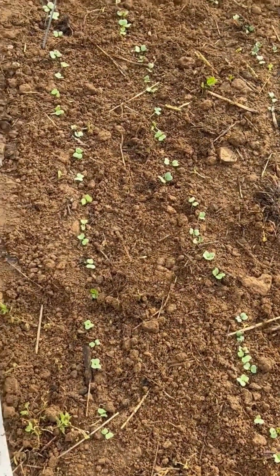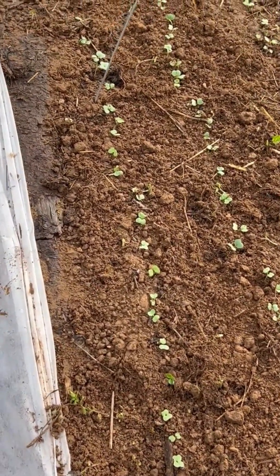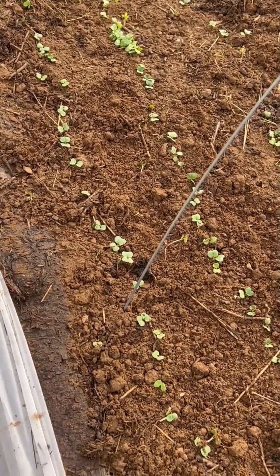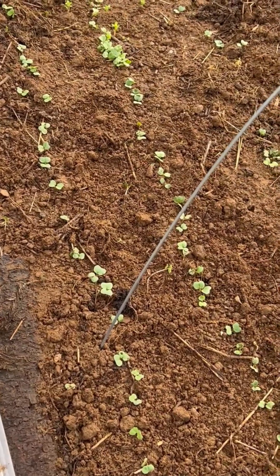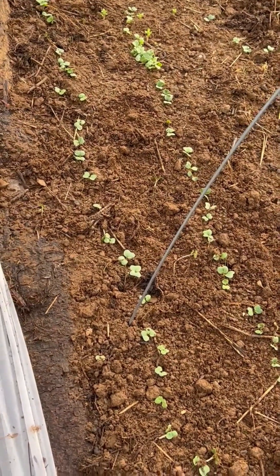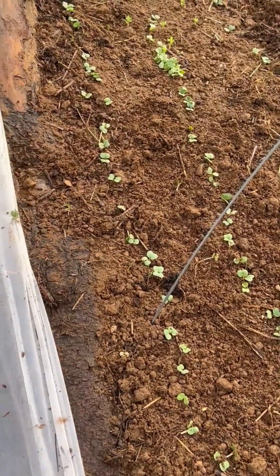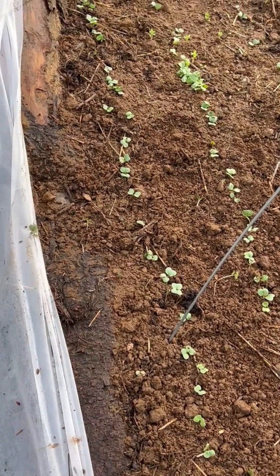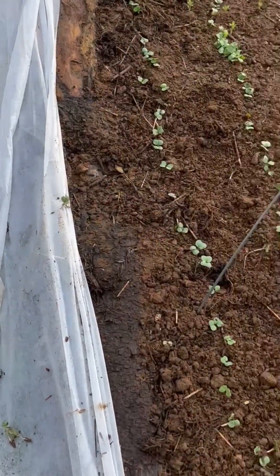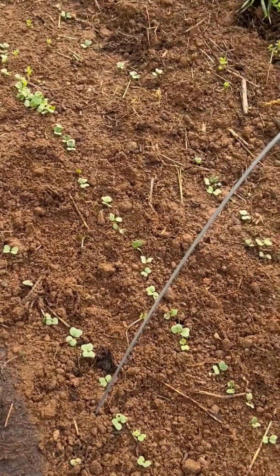This is always the first crop we normally harvest during the spring season. For those of you in Florida, I know you're already into your summer season almost, but for us who live in colder climates and in the mountains, these are usually the first things that really start coming up. I sowed these probably 10 days ago and they're starting to come up pretty good. We have to keep them covered — we'll get some hard freezes yet, but as long as I keep them covered, they're usually pretty good.